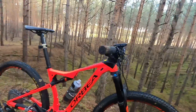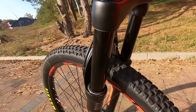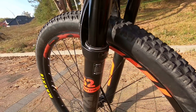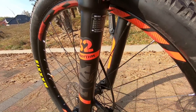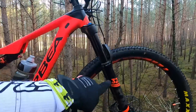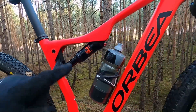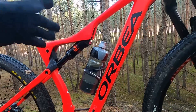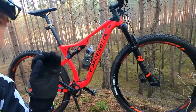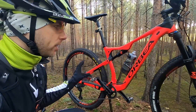At the front we have the Fox 32 Rhythm with Fit Grip damper. This is not the step-cast version — it is stiffer than the step-cast, heavier of course, but it's just stiff enough for even some light trail riding. 32mm stanchions. And at the rear we have the Fox Float DPS, specifically made with Orbea for this i-line system. This is a strong point — Orbea has not been saving any money right here.